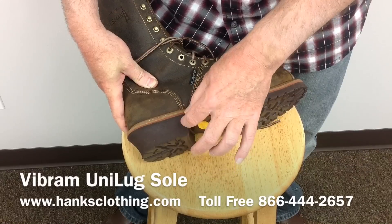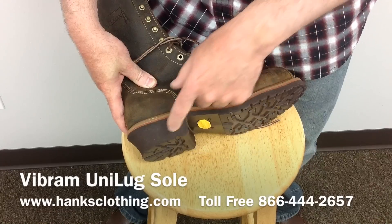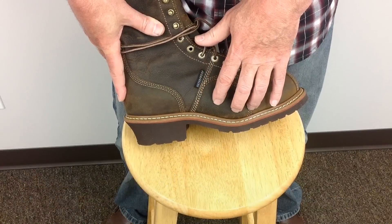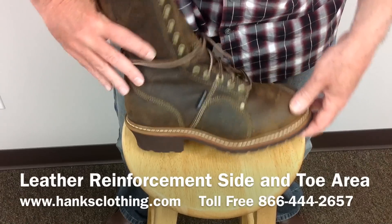You've seen some boots where the heel is separate, so they can come apart — this isn't. The heel and the sole are integrated together, so you won't get that separation. They put extra padding on the outside here on the linesman boot, so if they're climbing with gear on or what have you, this gives some extra protection.